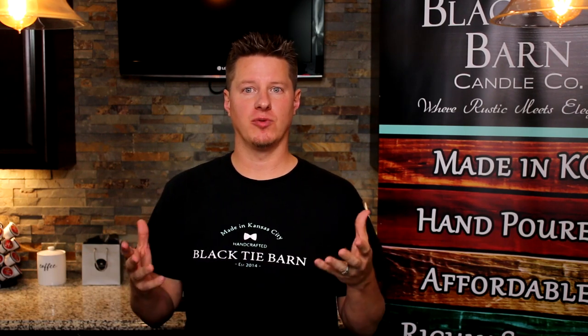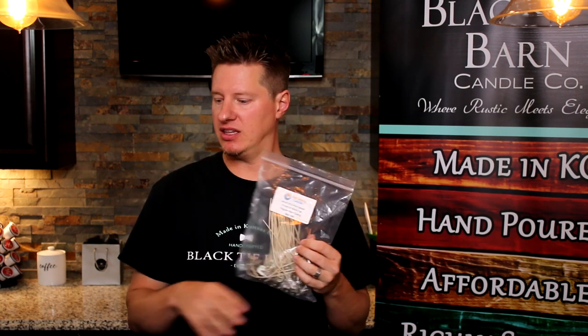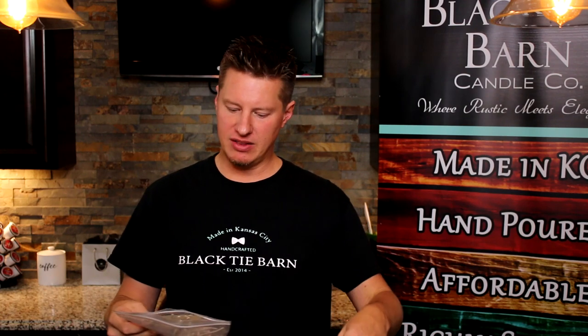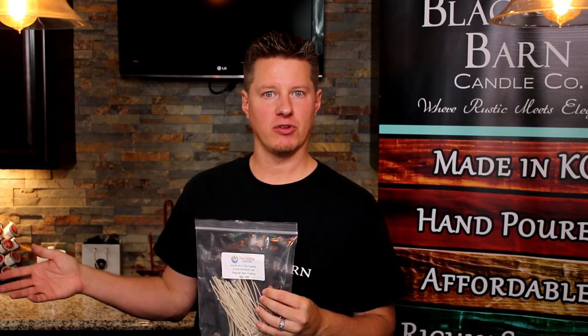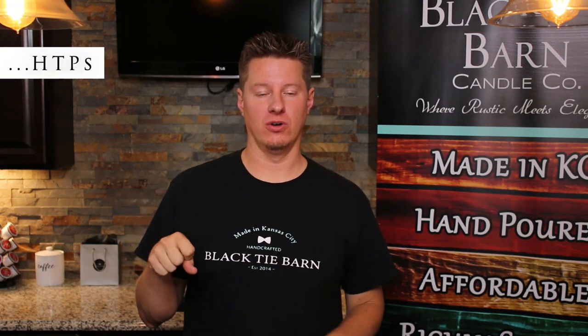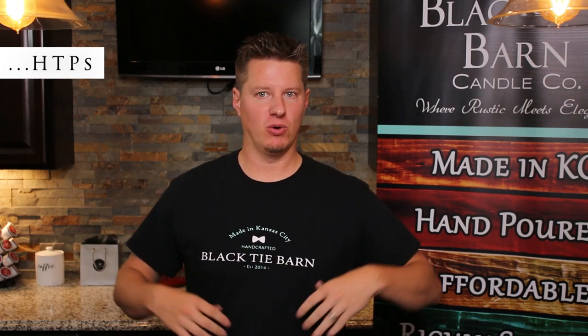I would advise that anytime you're buying wicks, make sure they do have a wax coating already added. By the way, all the wicks when you purchase can come in little sample packs — you get a sample pack of various kinds and sizes to help during your testing period. When you come to order, they typically come in packs of 100. As you grow, you can get packs of 1000. You'll want to buy several different sizes of every wick. One of the main benefits of an HTP wick is a really consistent curl, and it also works well in most wax types — paraffin, soy, parasoys, coconut, really any kind of blends. It's one of the most universal wicks out there.